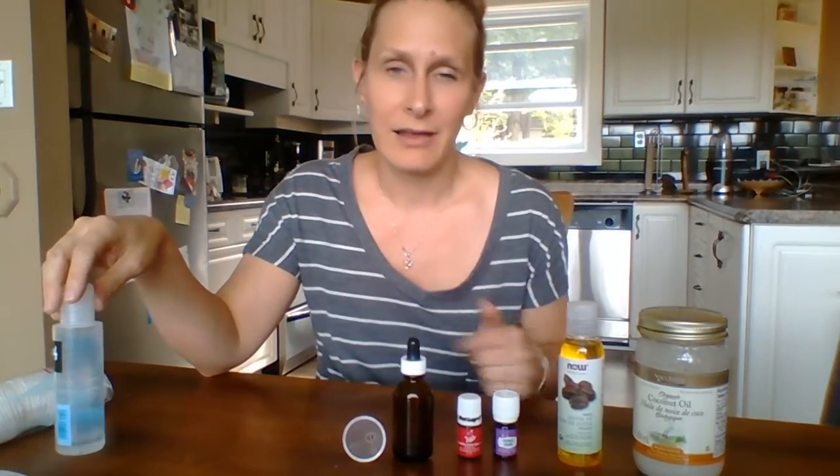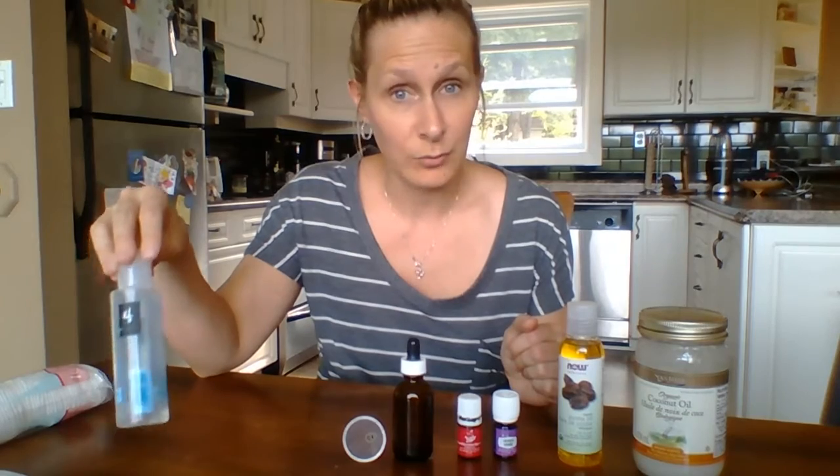Hi everybody, it's me again. I wanted to make a video and show you a very simple, easy, and toxic-free eye makeup remover. One of the things I am pretty good at doing every night is taking my makeup off, particularly my eye makeup. I have very dry eyes and I've struggled to find an eye makeup remover that doesn't sting, burn, or irritate my eyes.